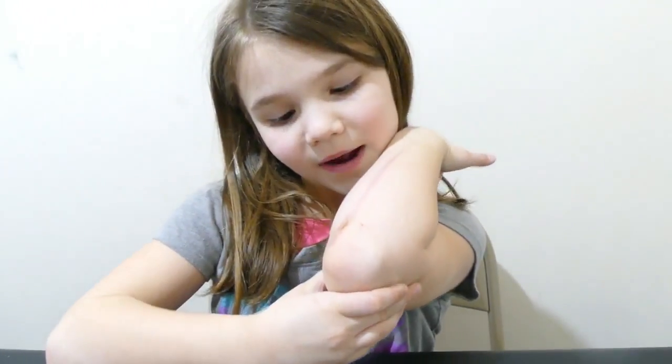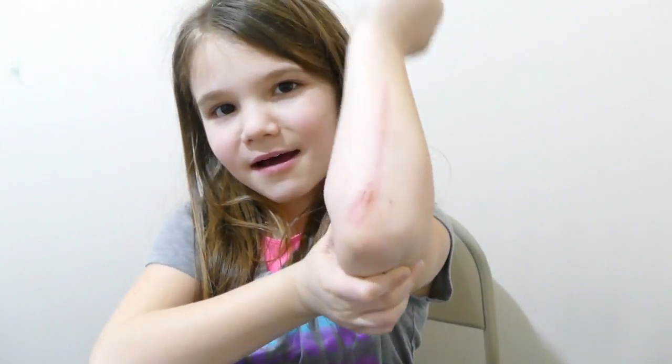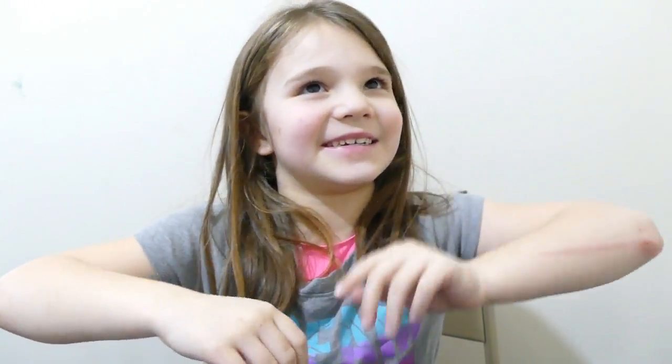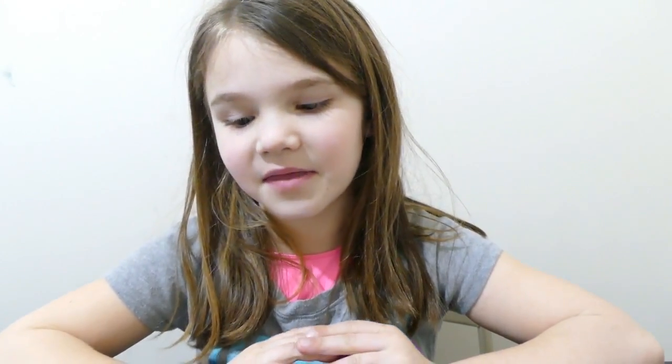I was practicing my gymnastics and I got a brush burn. It hurts. It was this morning when I was trying to do a backbend. I know I can do it, but I was looking at mommy and I was like, ugh, I can't do this. My mind was tricking me, and then I scratched myself. So let's get started.